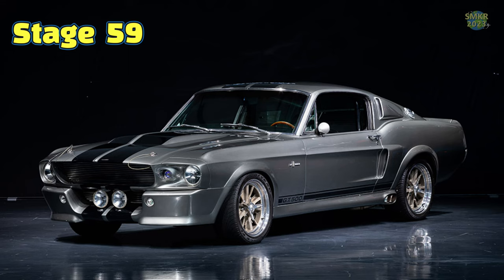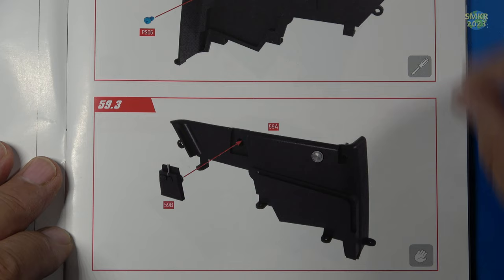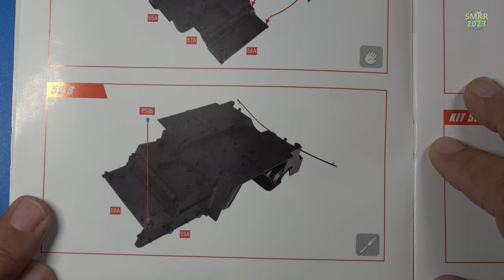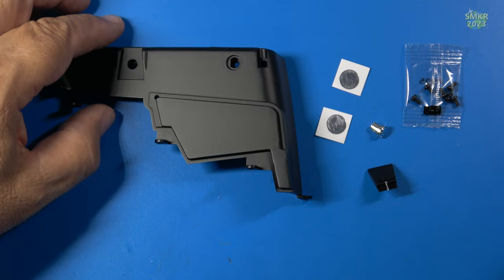Let's get started on stage 59. Here are the instructions for stage 59, here are the parts I received, and the list of parts. We're going to assemble the left rear panel, put in the screws, and install that on the interior. Once again, more screws going in. Let me get the parts — I'll be right back.